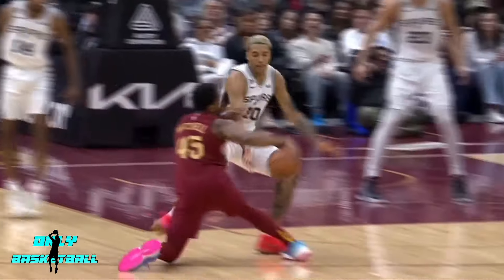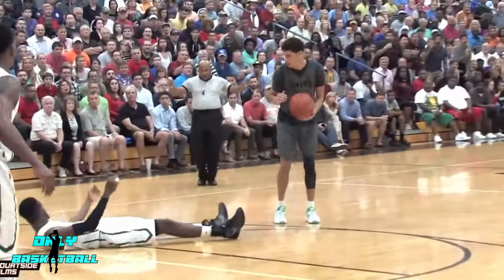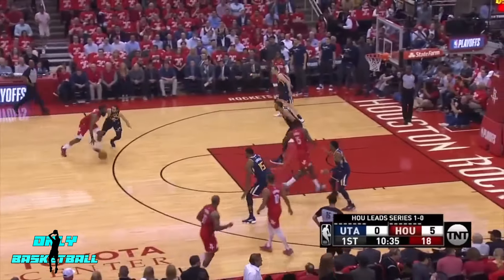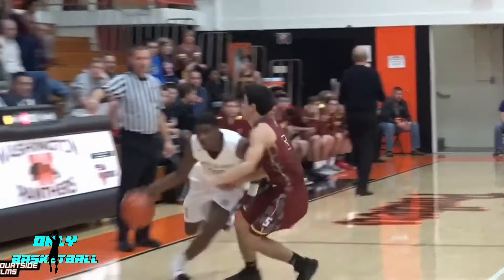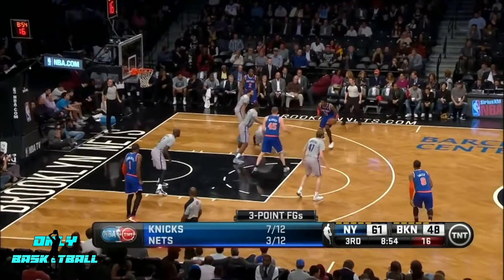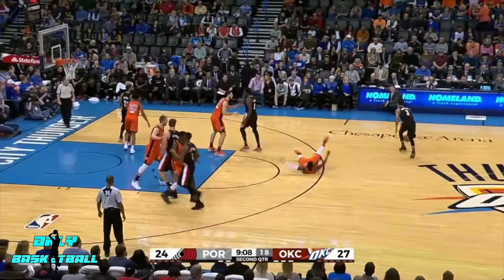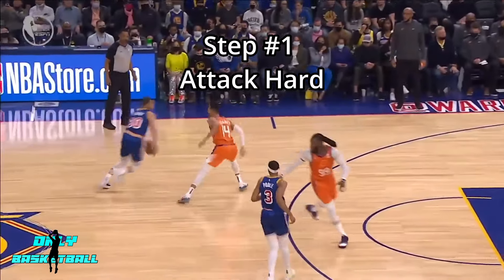If you want to know how to break ankles, then you have come to the right place. The key to breaking ankles is to get the defender to turn their hips, then quickly stop. When the defender turns their hips to try and catch up to you, they will not be able to stop. You essentially use their momentum against them. This is how you get an ankle breaker. Step one: attack hard.